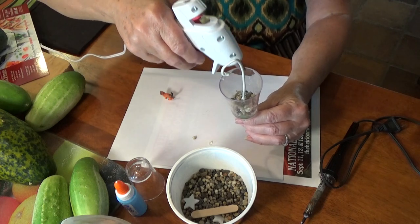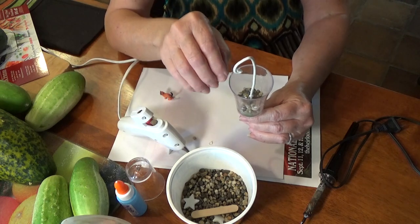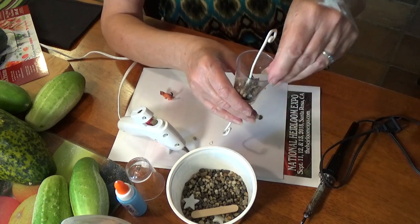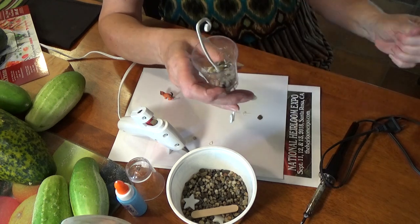Some people are going to ask, is the glue gun toxic? First of all, the glue isn't, and as far as I know it is not. Nobody's drinking out of this — I've never seen a hummingbird drink out of this. This is strictly to keep your ants out of your hummingbird feeders.